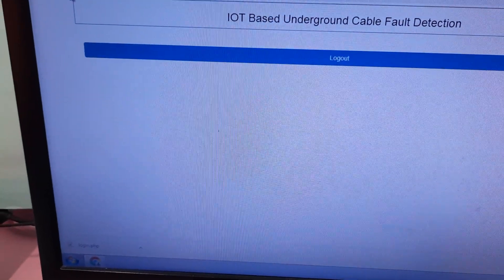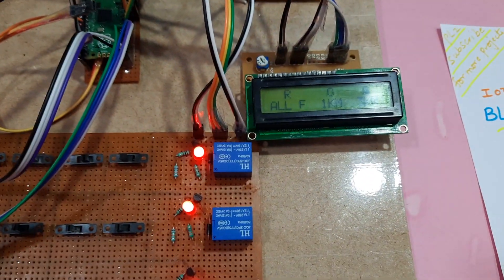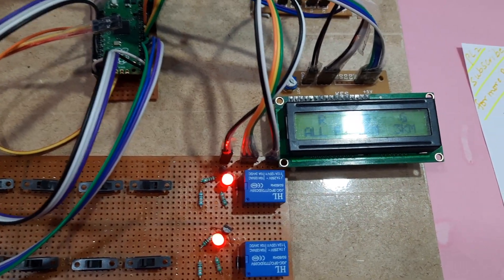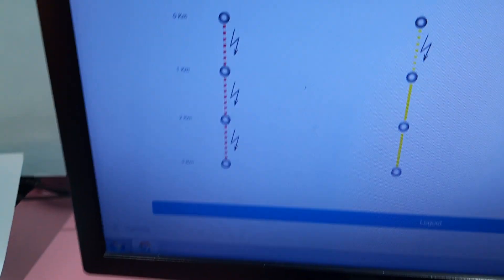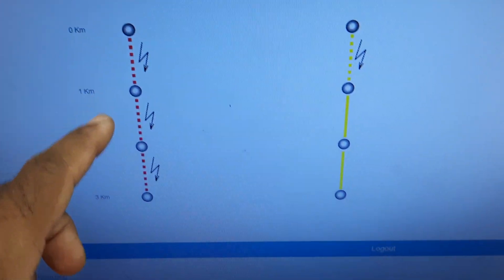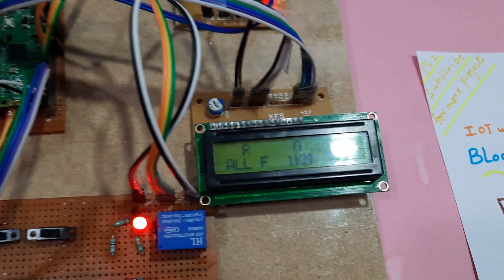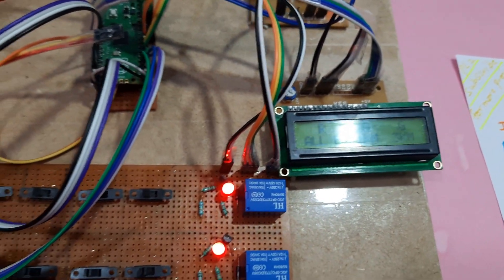It's not updated yet. Again it is checking — after the 20th count, as programmed, it will update. Here: cable one fault, cable three — one kilometer fault and three kilometer fault, one kilometer fault okay.